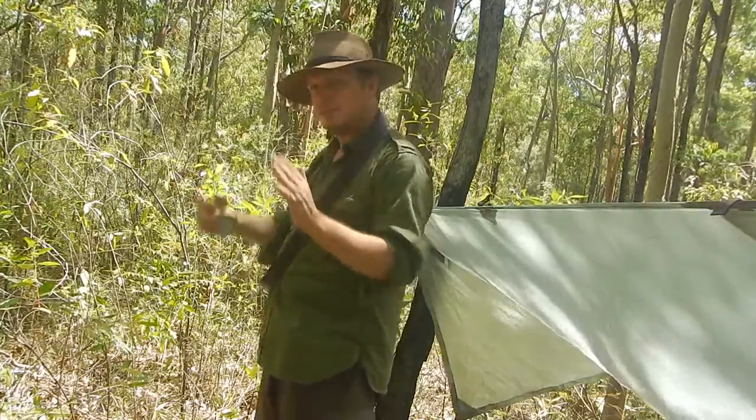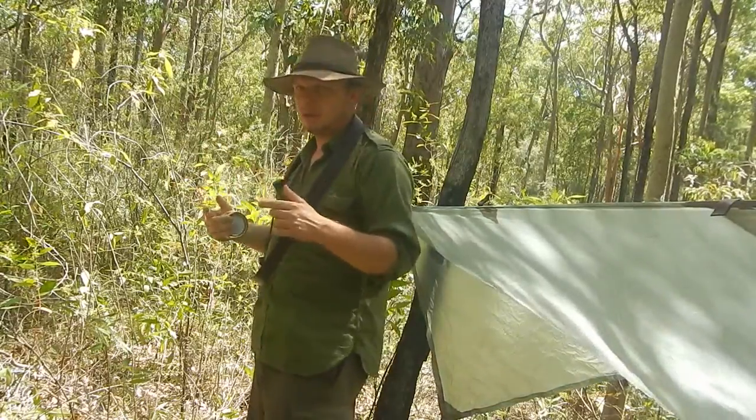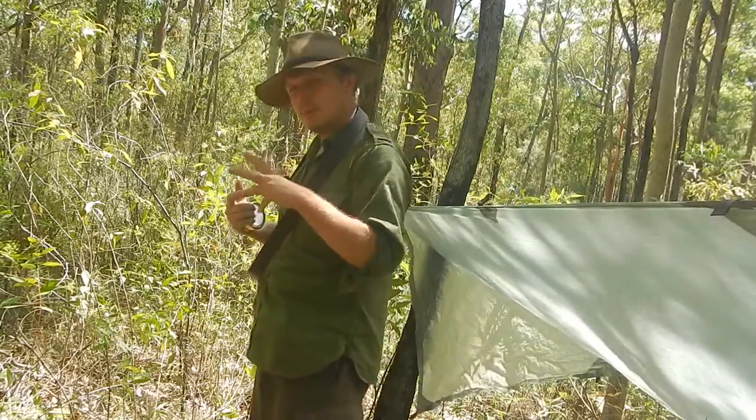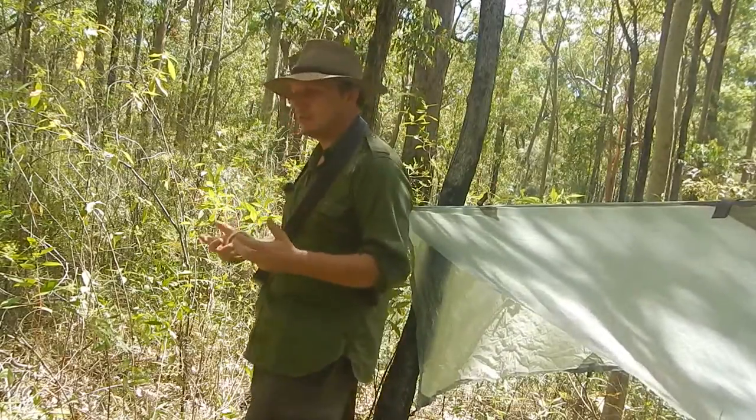This will be a permanent feature in my store. The word 'bushy' over here in Australia means somebody who spends a long time in the bush.